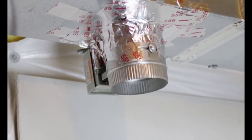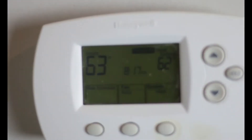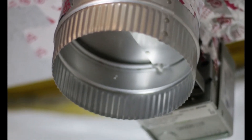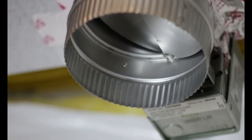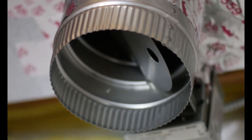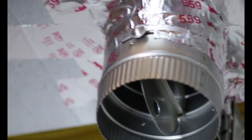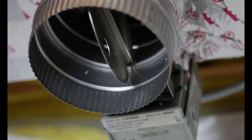That's just the temporary setup just to test. Here we have the thermostat, and if we change the temperature we're going to see that a couple seconds later the damper starts opening up and letting the air in. And when the thermostat reaches the temperature, the damper is automatically going to start closing down.